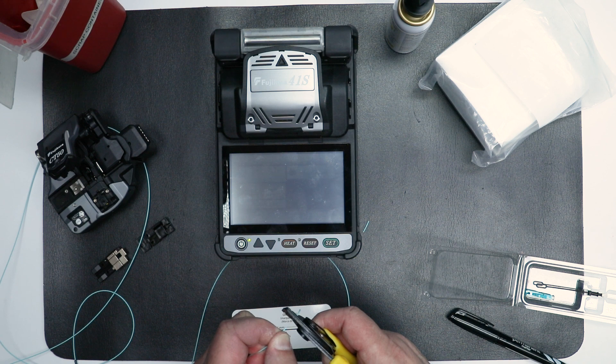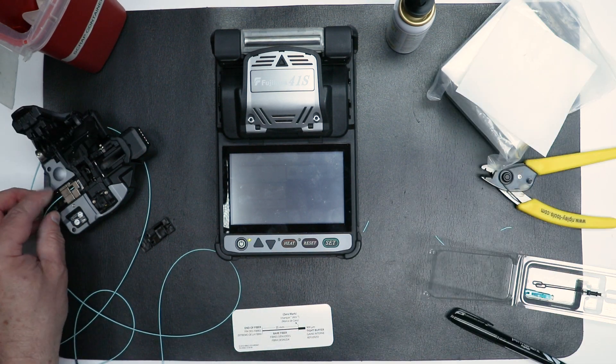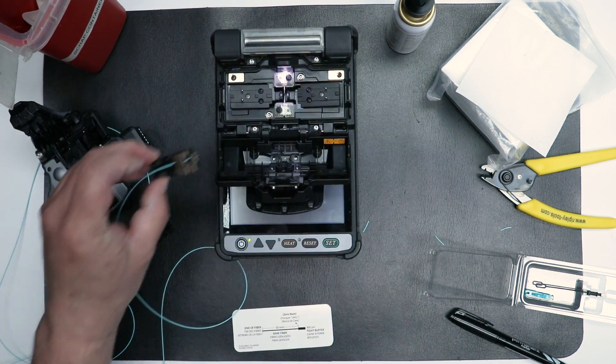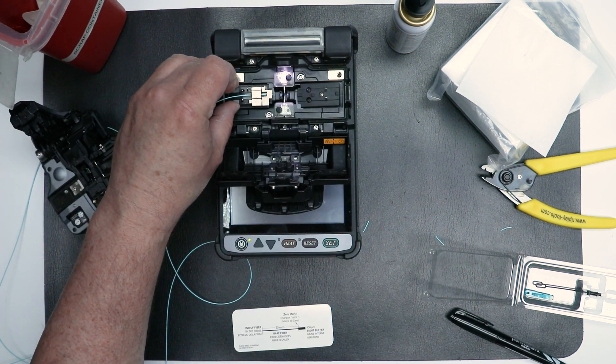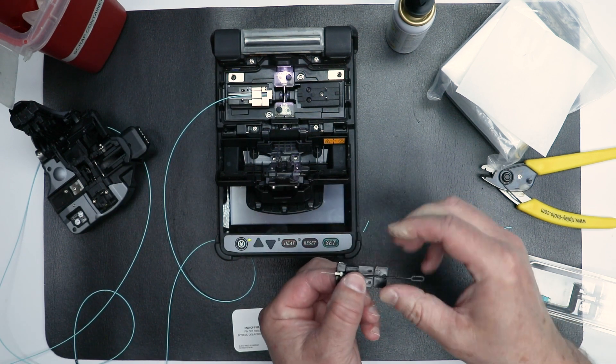The fusion splicing kit should include the splicing unit, a precision cleaver, a fiber stripping tool, or if available from the manufacturer, a thermal stripper for fiber coating removal, and appropriate 900 micron, 2mm, and 3mm fiber holders.